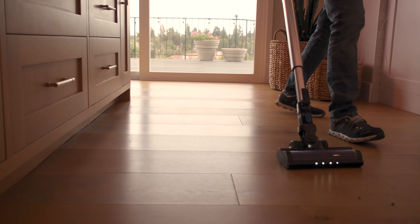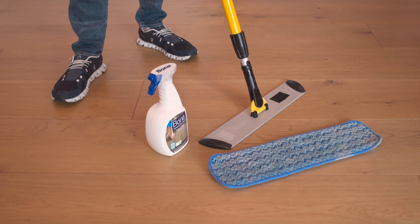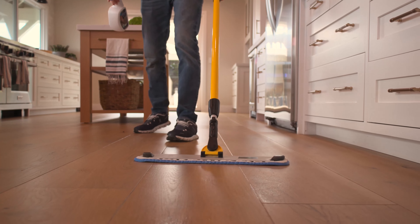To get rid of stains and tougher patches on your hardwood floor, you'll need a mop and a bottle of Bona Hardwood Cleaner. Spray just enough Bona Hardwood Cleaner to dampen the affected surface, then clean thoroughly with the mop.